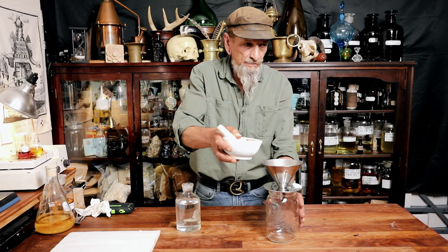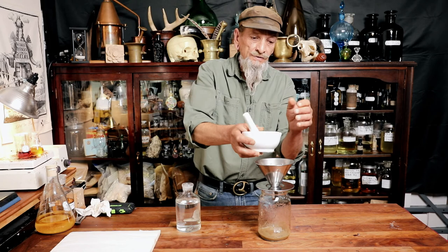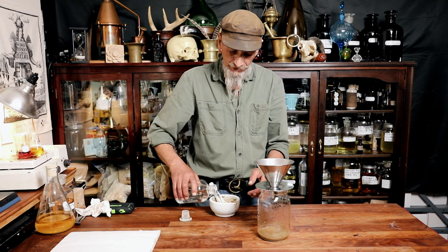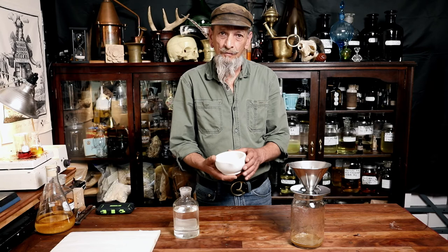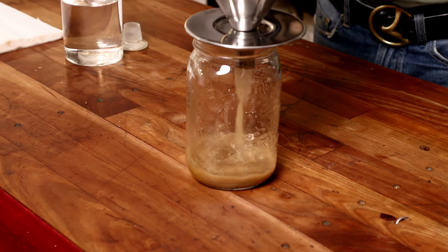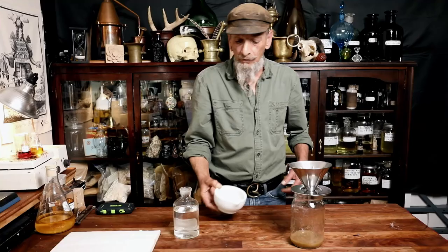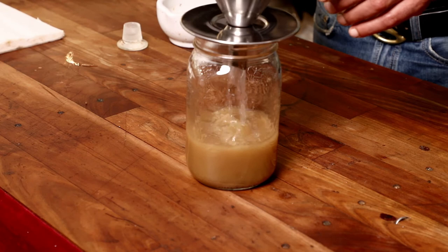We'll need to wash out the remainder of the civet at least once so we don't lose any material — it's very expensive material. We've added alcohol, washed out our mortar, and collected as much of the civet paste as we can. Now I'm going to add the rest of the ethanol to the tincture, also cleaning out the funnel.